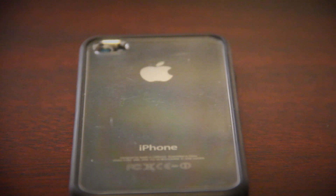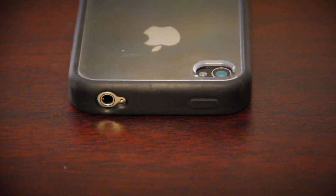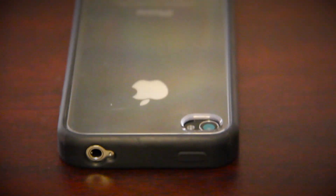On the top you can see the camera cut out, it is relatively small, and on the top you can also see the headphone jack which is pretty standard size and should be able to fit most headphones.